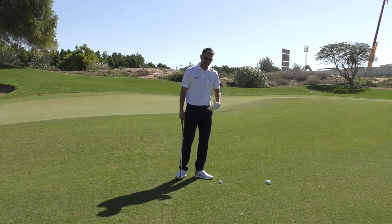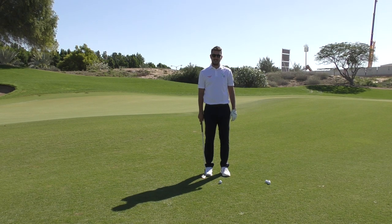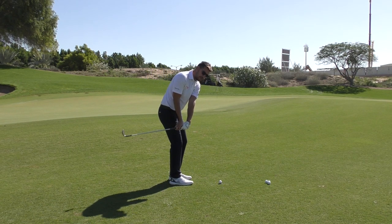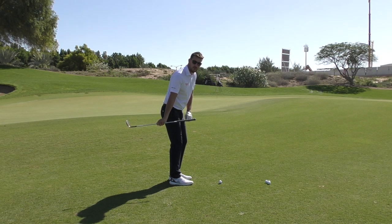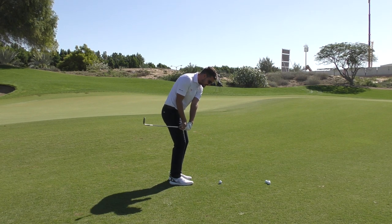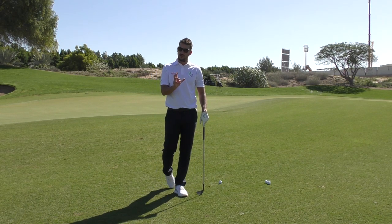A couple of fundamentals in terms of setup. One key thing to use the bounce: ball position should be slightly forward in the stance. That's going to complement perfectly the swing pattern we're going to produce. One of the key things I see with golfers is the shaft of the club coming too much on the inside — you can see where that shaft is pointing way off to the right. Also the club head is very low, a very shallow position. For golfers that pull the club back inside, it's very easy to hit the ground first or thin it.